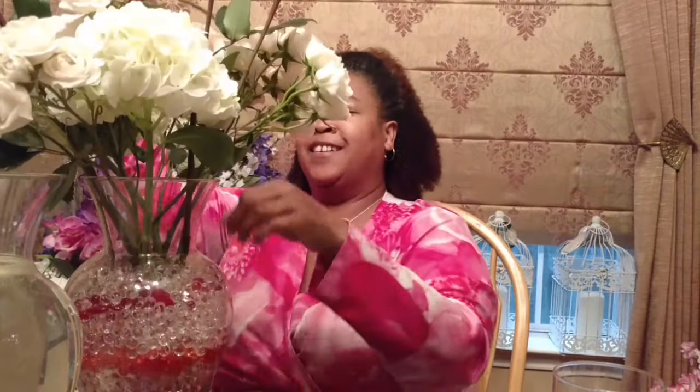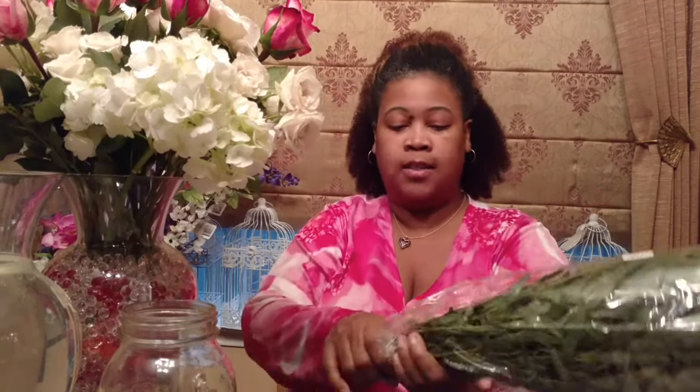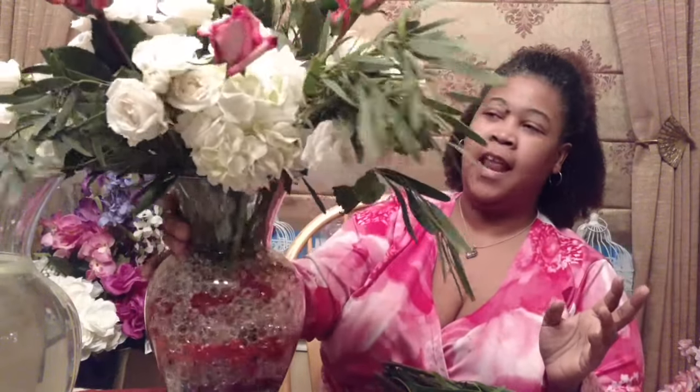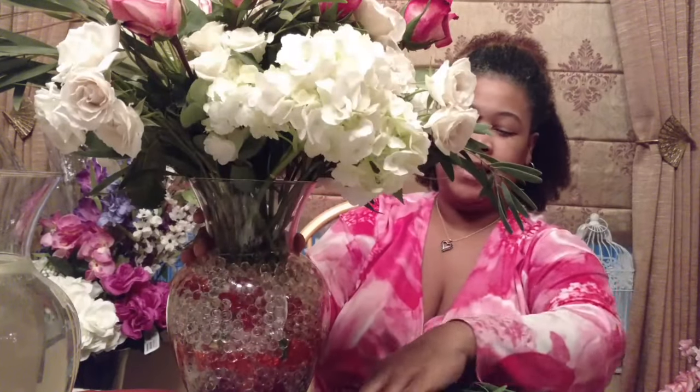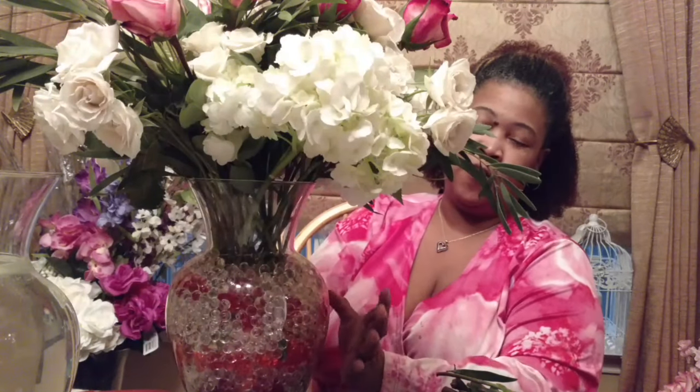Now I'm going to add some eucalyptus as my greenery. I've never used eucalyptus before, but I picked it up because it's a nice woodsy long stem that I thought would look gorgeous with these roses. I'm just going to take a stem, strip the parts that will be underwater, and add them to the arrangement. The final step is to add the nutritive water and watch the base of the vase turn from all of that red and white bubbles to just clear floating hearts.